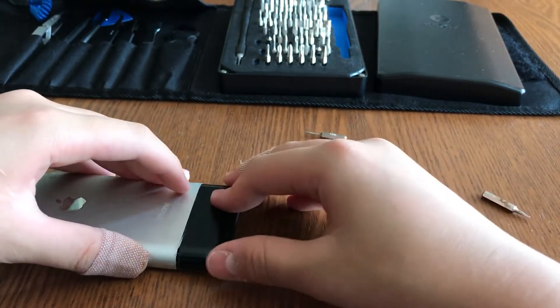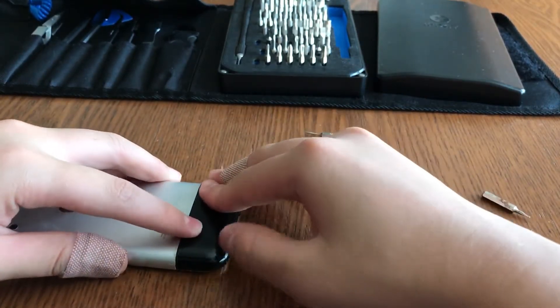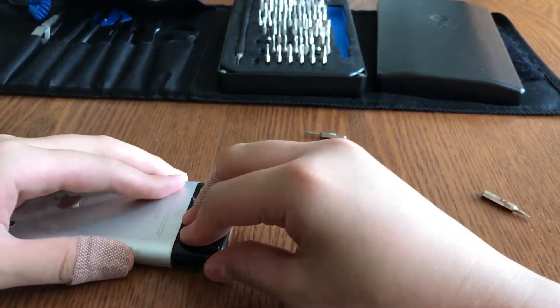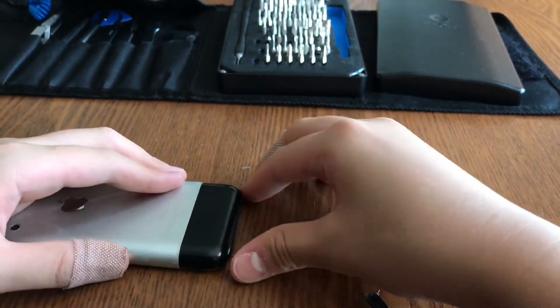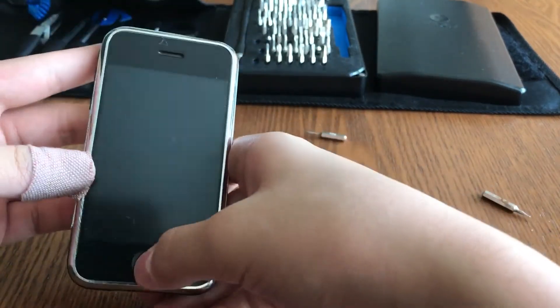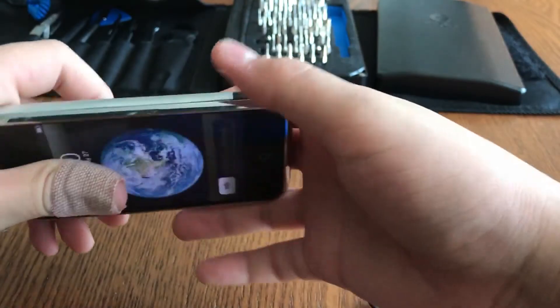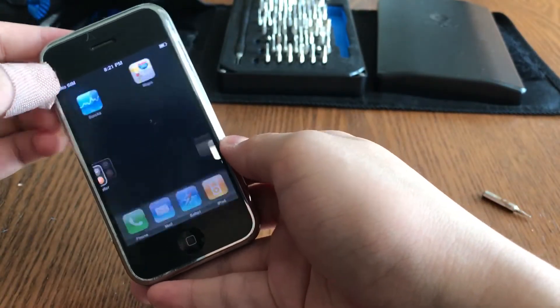Flatten out the bottom clips and slide them in. Then you can slide the bottom casing back in. And that's it — we've successfully taken apart the iPhone 2G back housing and put it back together. Thanks for watching, peace out.